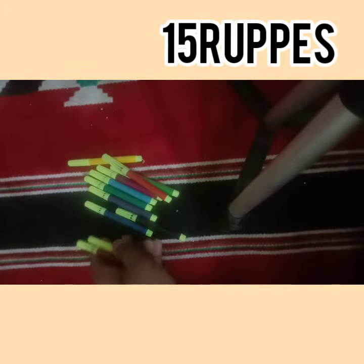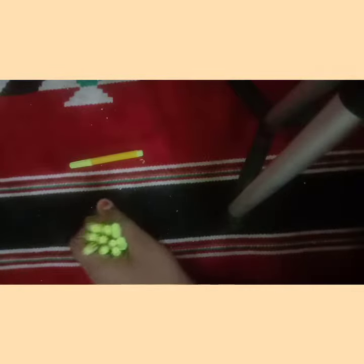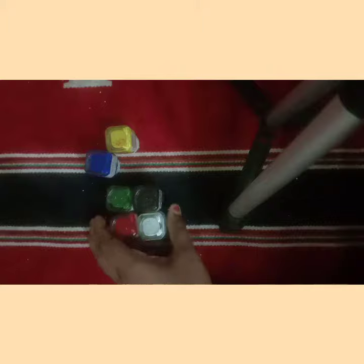I'm going to show you the first sketch pen. I'm going to show you a little bit of a bag — a bag with some kind of bottles. I'm going to show you a very first game of all the bottles here.